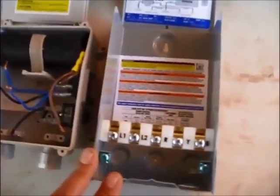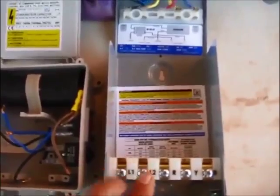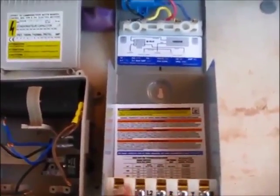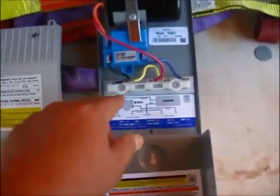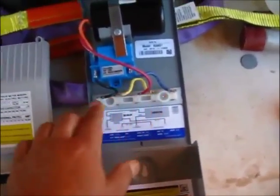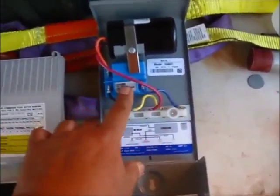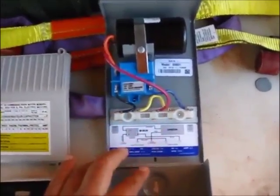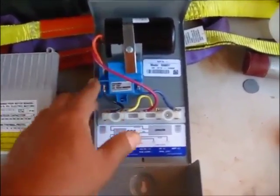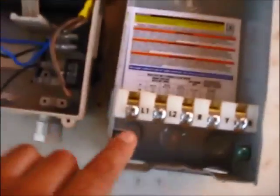This is essentially the same thing. You have two hots coming in here, one jumping over, and the primary leg going through this relay. The primary power goes through this relay — it first goes through the capacitor, and once the motor reaches speed, this relay will switch over to direct power. And of course it goes ground to ground.